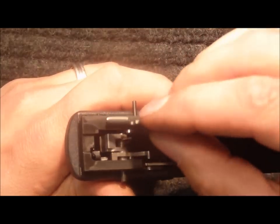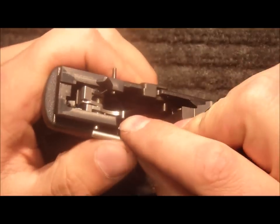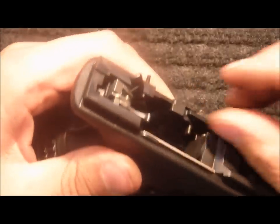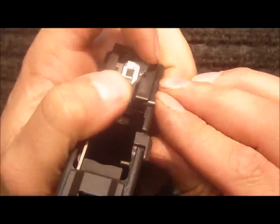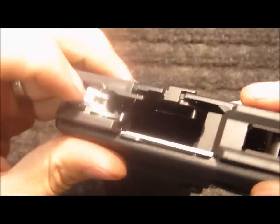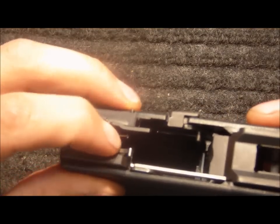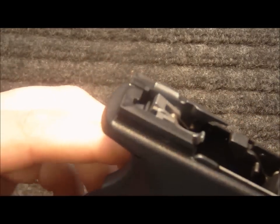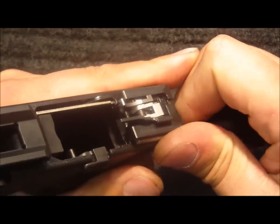Reinstall the factory ejector, or you can use one of our stainless steel ejectors if you'd like. I use the three and a half or three millimeter punch to flush the sear pin with the frame rail. Push the ejector pin in so that it's flush with the outside of the frame rail. Compress the sear spring and then use my fingernail to place it underneath the ejector pin. Again, using the three millimeter punch, flush the ejector pin.